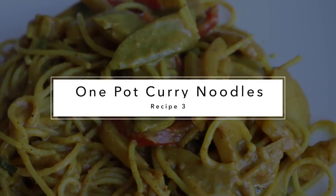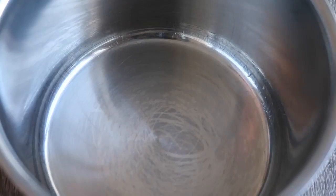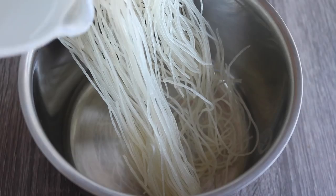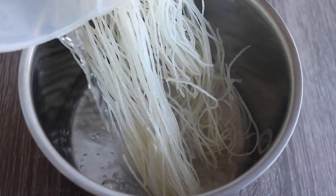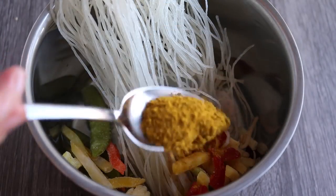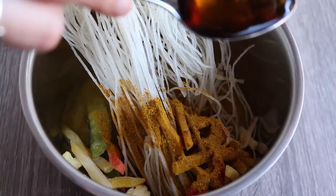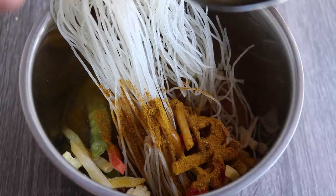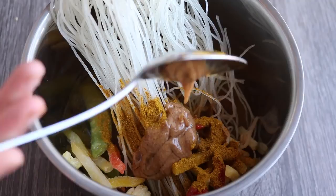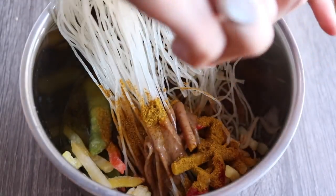These noodles are not only good because they taste amazing, but they only require one pot to cook them. In a medium pot add half a package of rice noodles (about three ounces), one cup of water, a cup of fresh or frozen vegetables, a tablespoon of curry powder, a tablespoon of soy sauce, two tablespoons of maple syrup, a tablespoon of peanut butter or almond butter, a squeeze of lemon, and some fresh green onions — but that last one is optional.